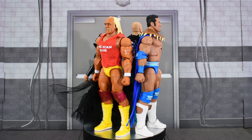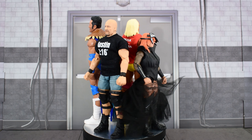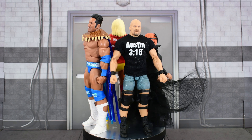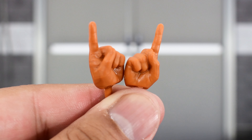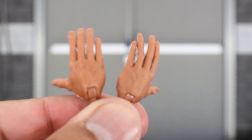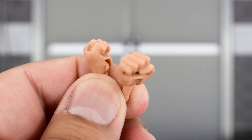Here we see Hulk Hogan, Rocky Maivia, Stone Cold Steve Austin, and Becky Lynch out of the packaging. We see all the details on the figures, and they each come with a set of accessories that include gripping hands and pointing hands for Hulk Hogan — he has no open hands to do the ear pose, which is kind of sad — gripping hands and open hands for Rocky Maivia, gripping hands for Stone Cold, and fisted hands for Becky Lynch.